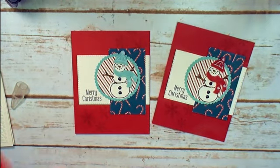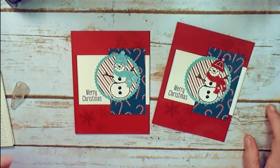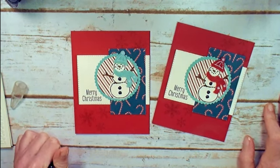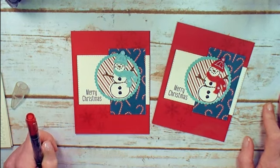If you've got any questions about the project or paper and ink card class — how to get it for free, when classes are held in my Rolling Meadows home studio — whatever it is, reach out. Email Marissa at KitchentableStamper.com. To pick up these supplies you saw today, you can head over to MarissaAlvarez.StampinUp.net. Thanks for watching!